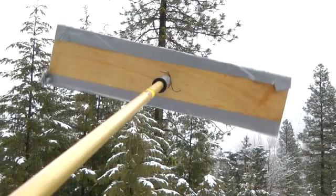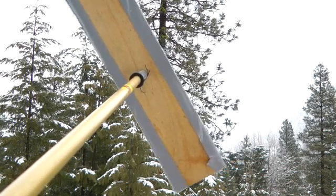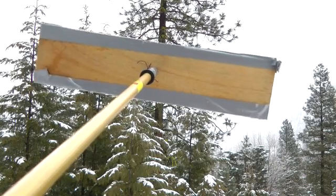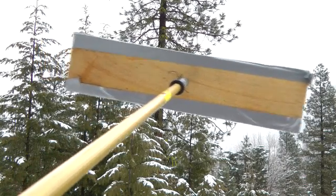This snow rake will effectively clear snow from the panels. The rake is made from two pieces. The first is a very thin sheet of plywood about 1⅛ inch thick. It measures about 8 inches by 24 inches.